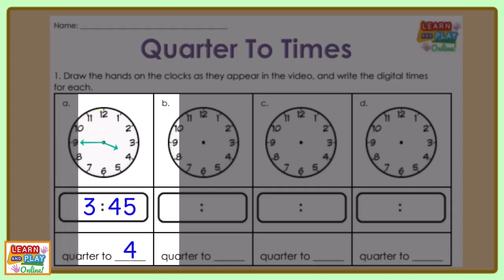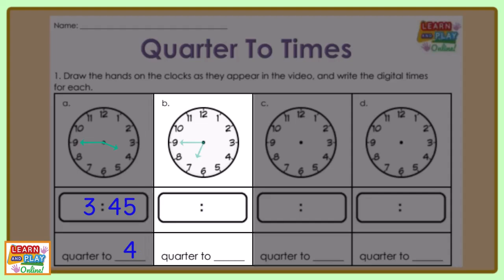Let's move on to question B. Look at where the hands on the clock are and draw them on your worksheet. Now let's closely examine where the hands are pointing.